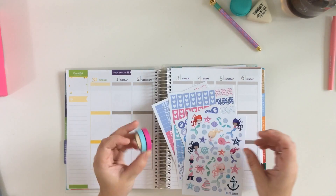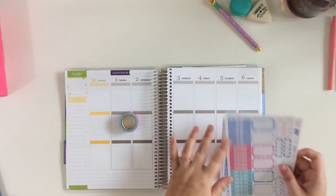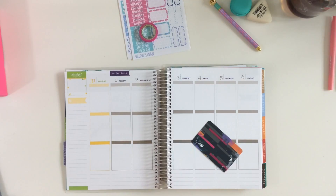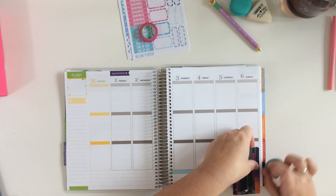Hey guys, it's Gretchen. I'm back with another Plan With Me video. This week I am using the new Erin Condren planner. I have no excuse for this, but you know how planner things go — I just wanted to try something new and see how that goes.